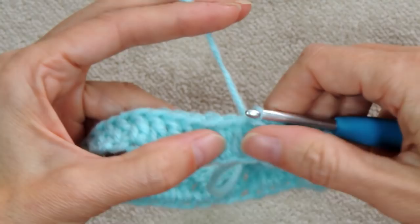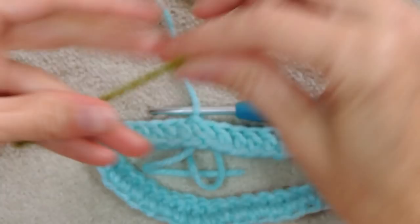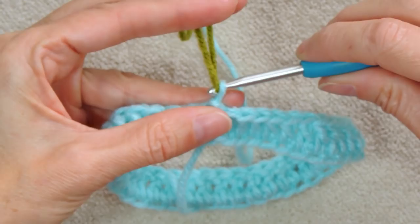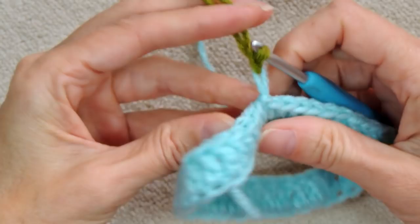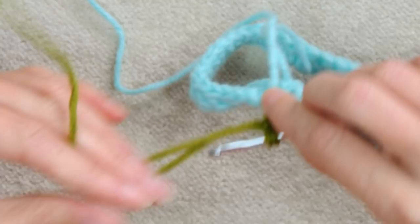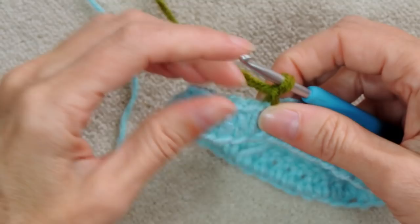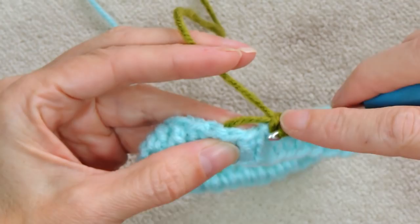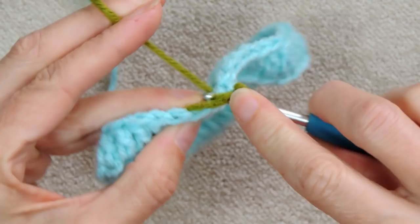Now get your accent color. Leaving a tail of about four inches, put a loop on your hook, drag it through the loop you already have, and chain one with both strands. Pull your main color tail down and just let it hang there. You can drop this tail along your work and crochet over it. Into the very next stitch, make a single crochet.